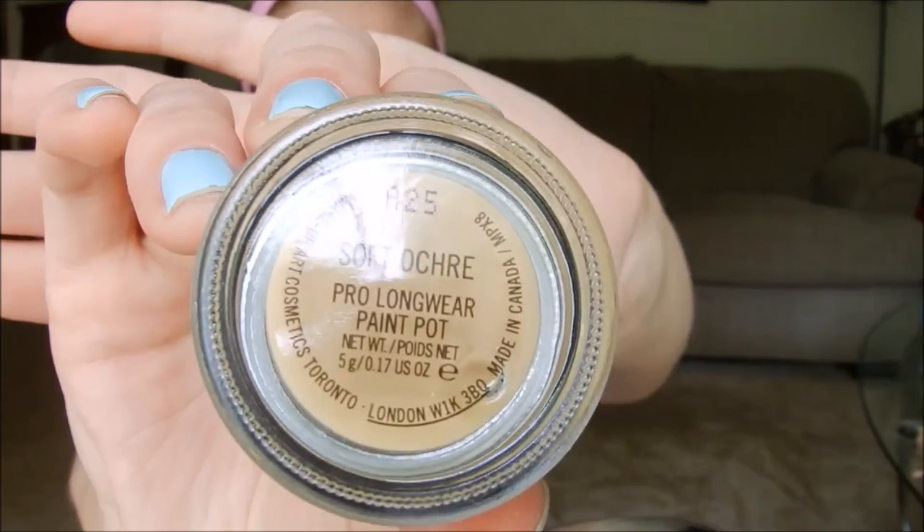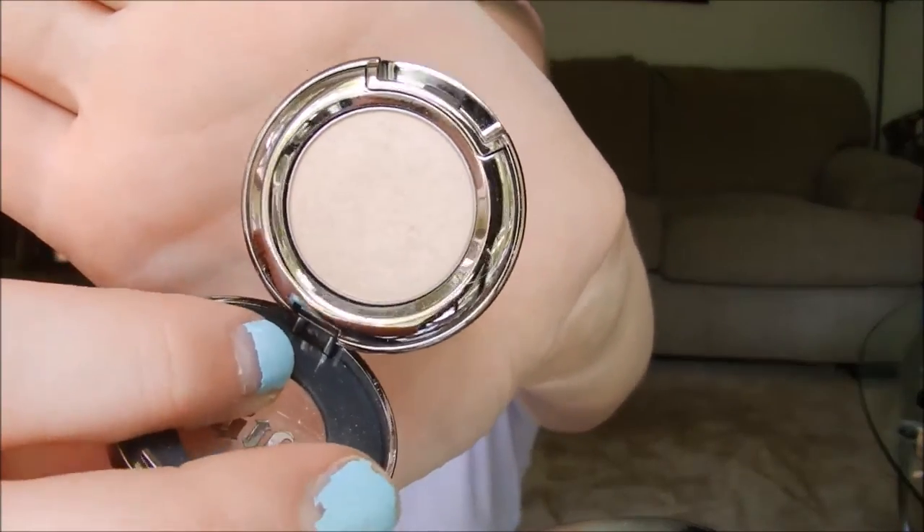Step one is priming your eyes. I took my MAC Pro Longwear paint pot and applied that all over my lid using my finger. Then I wanted to start with a lighter colored eyeshadow, so I used my favorite one at the moment — the Urban Decay Virgin. It's very white with a hint of pink to it, which just gives a nice highlighted color. I applied that all over the lid.